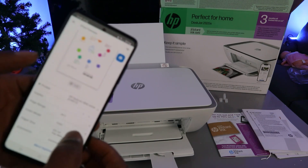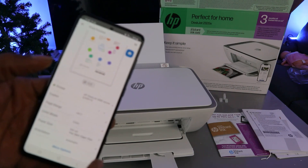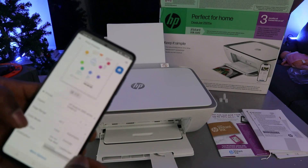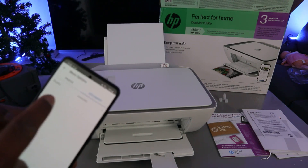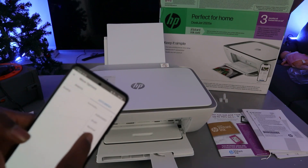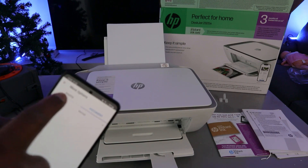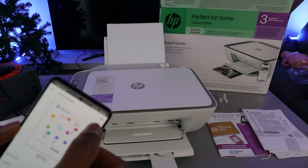Select the color — if you want to print black and white, scroll down and select black and white. Make sure you select the paper size A4 and orientation as portrait. If you select 'More Options,' it gives you options to select print quality — best quality or normal. If you are printing a photo, select 'Photo,' then go back and select 'Print' at the top.